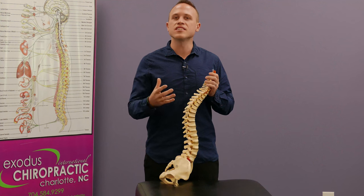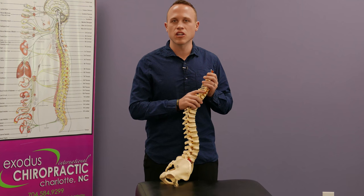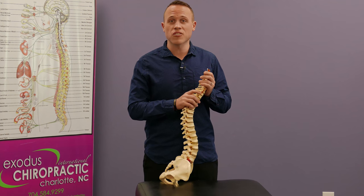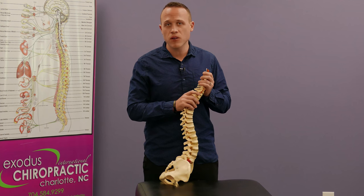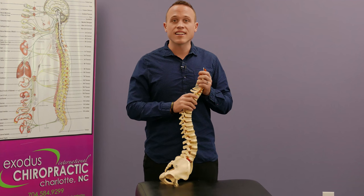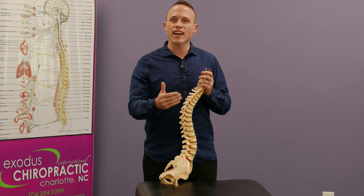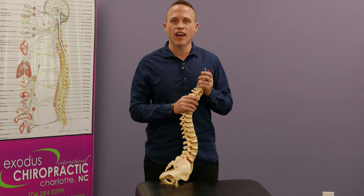With this technique, I'm not adjusting your bones — it's just that I can't directly touch your spinal cord because it's protected. We make that adjustment and it goes through that tissue and directly affects the nervous system. So when we're checking, we're looking for a very specific area.